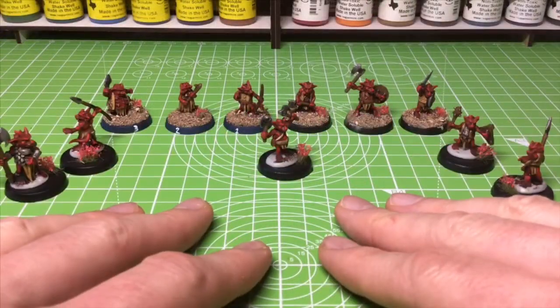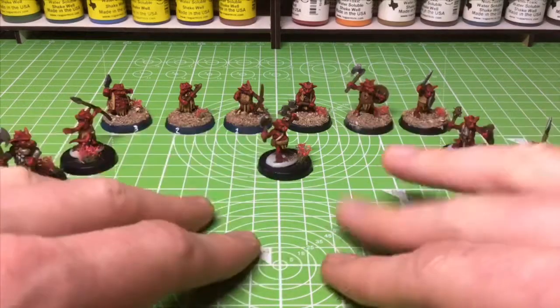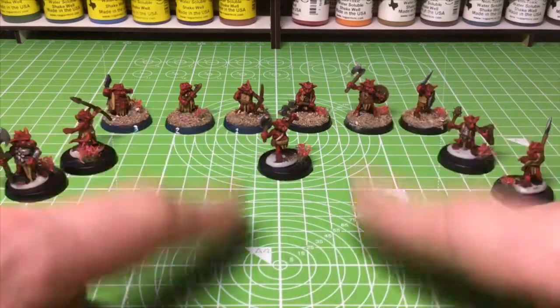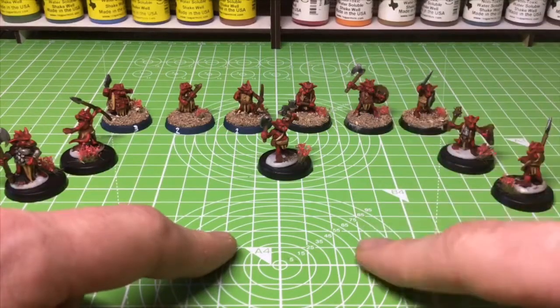I just finished painting these kobolds for a game of Horde of the Dragon Queen and I was halfway through basing them up using sand, so I thought I'd do a little video and show you how I use sand to base my minis and give you a few tips you can use when basing your own minis.